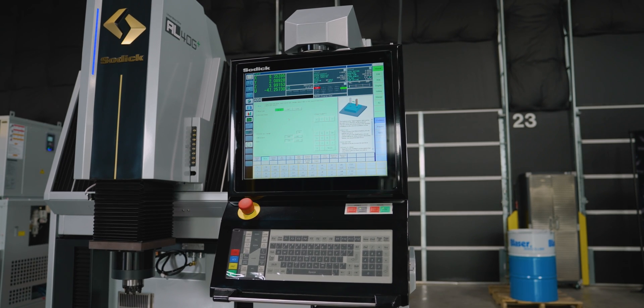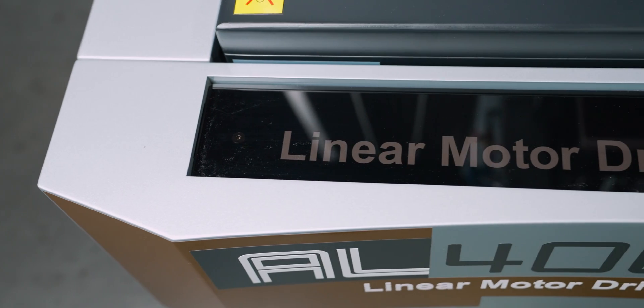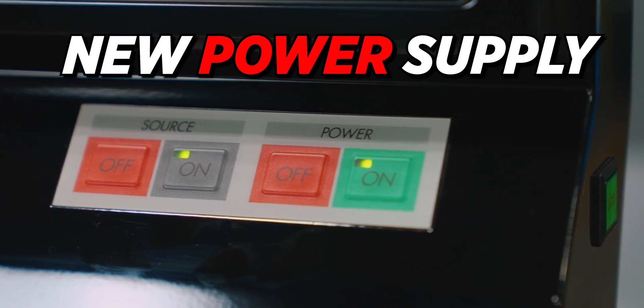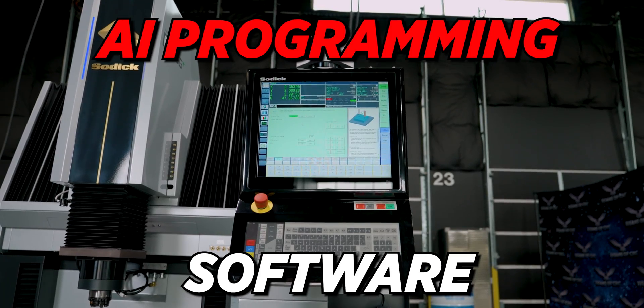Our new Sotic AL40G is all set up — shout out to Eli for hooking it up for us. I'm excited because this thing is loaded with features. It's got ceramic structures throughout, a new power supply that improves our processing and communication speed, and AI programming software.